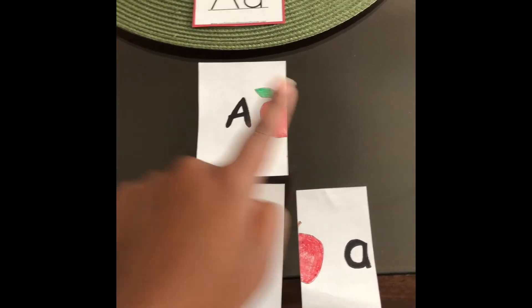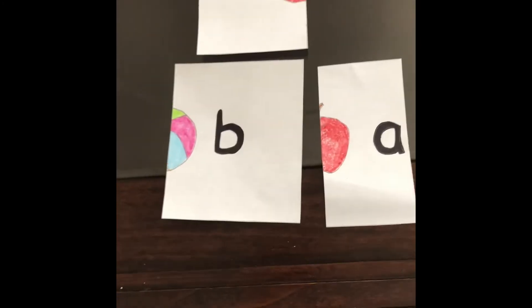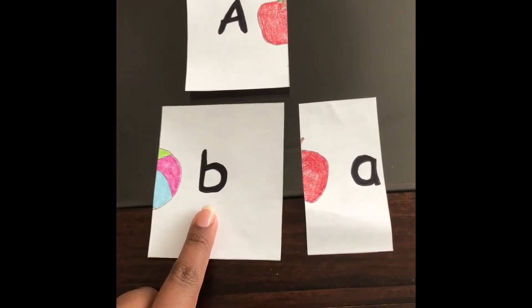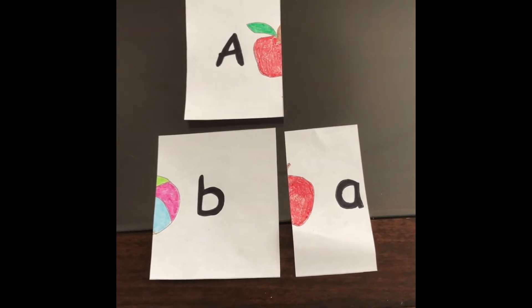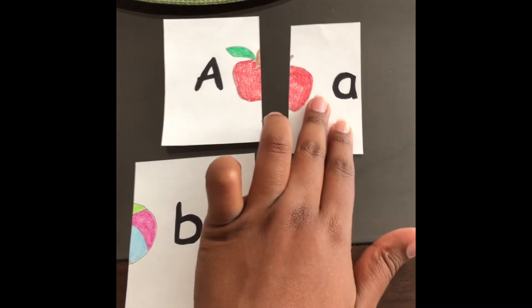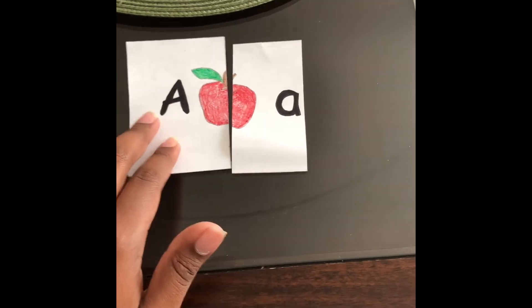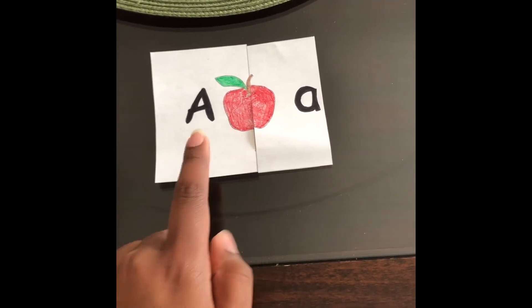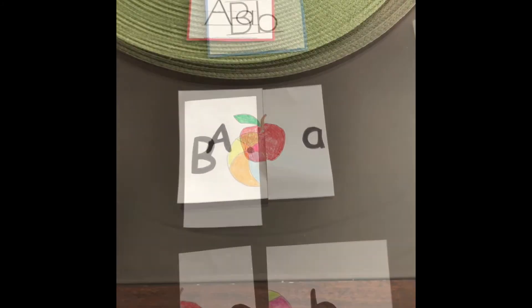Now we need to find the missing part. Can you find the other letter A? Is this the letter A or is this the letter A? You're right — this is the letter A. They match, so we can put them together. Look at that, we made an apple! A is for apple. Nice matching, Landon.